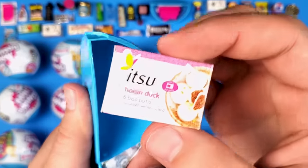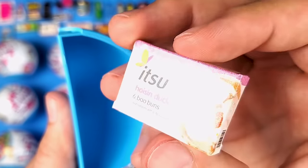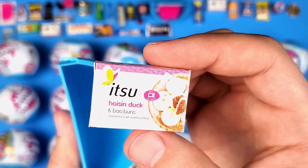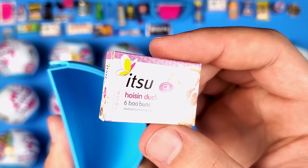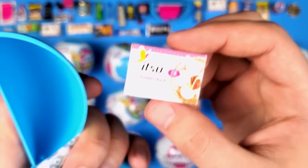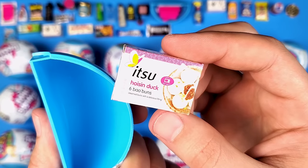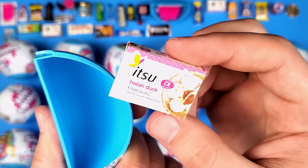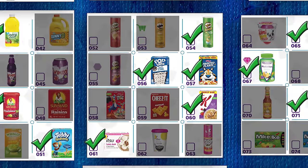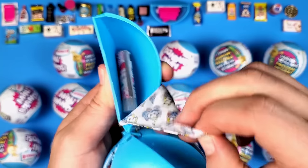We got the Itzu hoisin duck six bao buns — that looks delicious. Itzu is another brand that's really popular in the UK because I didn't see any of these around here. When I searched online, all locations were in the UK. Unfortunately I'm not going to get to try these anytime soon, but it's a new mini so let's put a check mark next to it.